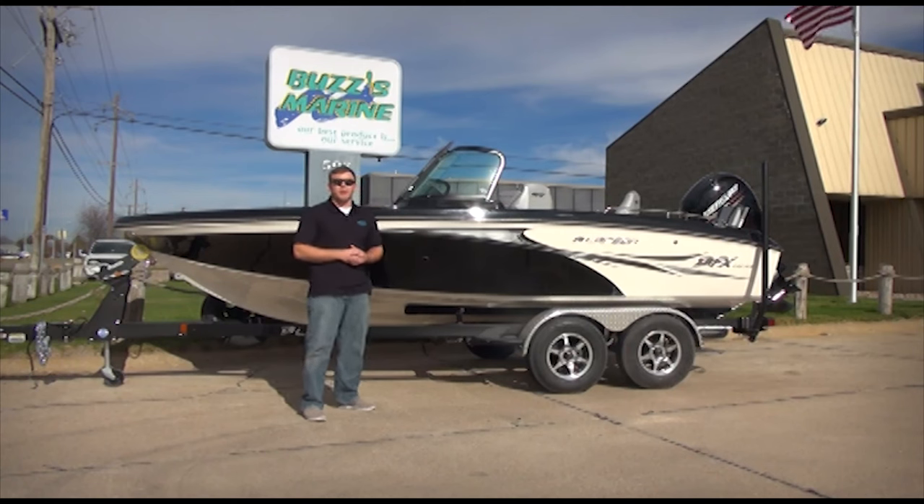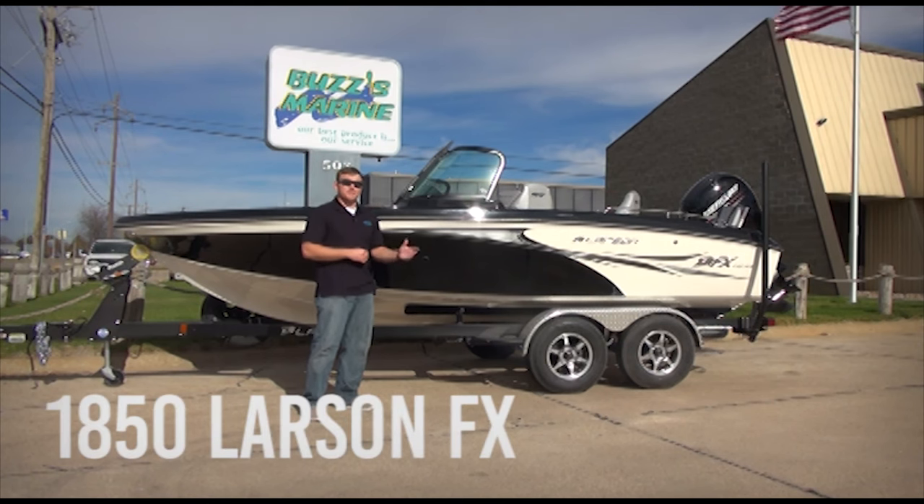Hi everybody, this is Josh with Buzz's Marine in Kearney, Nebraska. I'm excited to bring to you a new boat that's in our Larson lineup this year — it's the 1850 Larson FX.